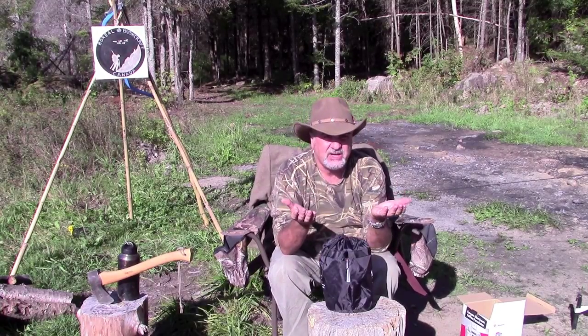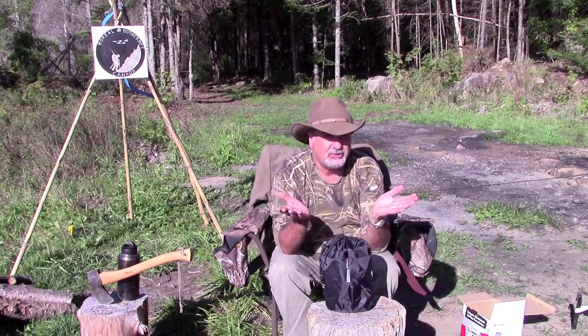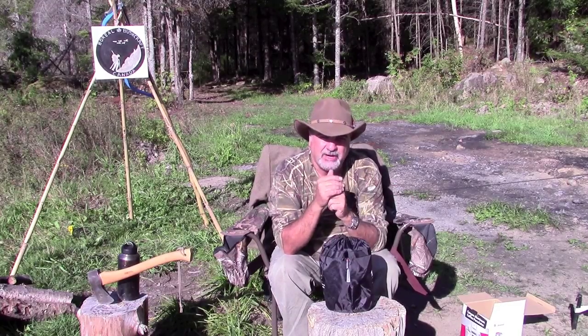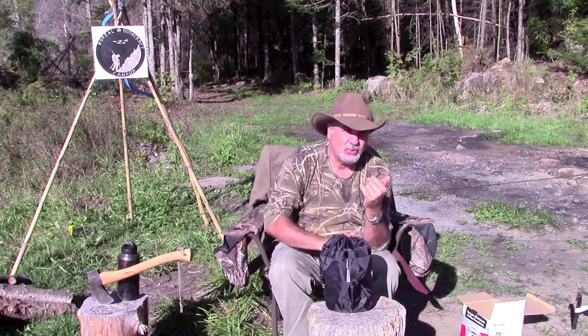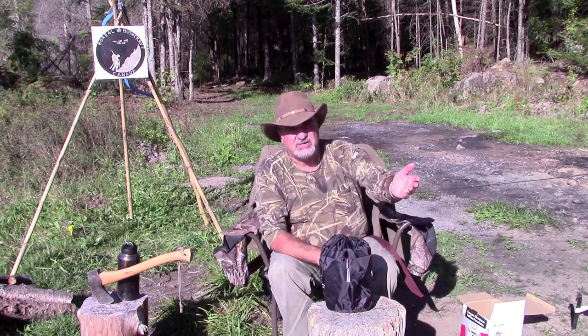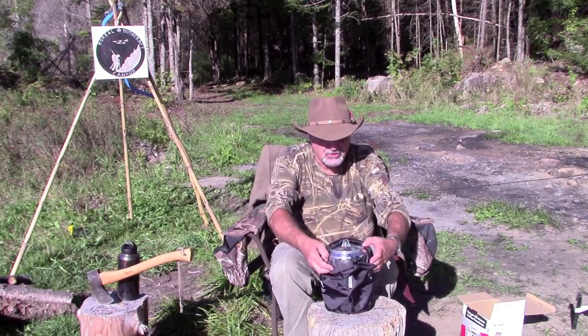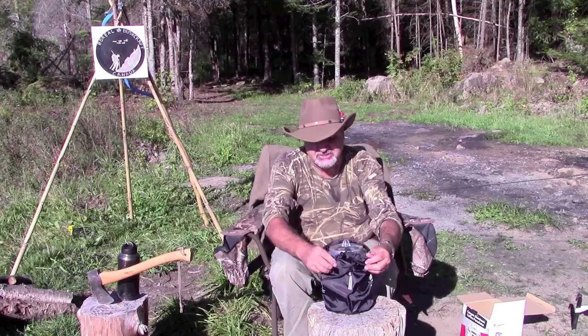I had the hardest time finding a used billy can. I wasn't ready to go out and spend 50 or 60 bucks on one off the internet. I was looking through all the Salvation Army stores, the value centers, places that sell used stuff. Unfortunately, I couldn't find a billy can.